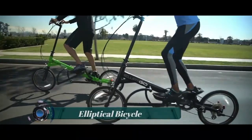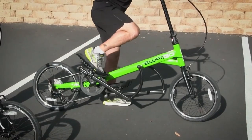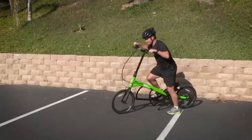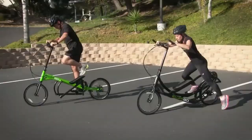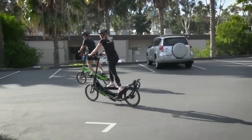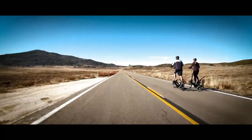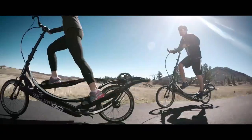An elliptical bicycle, also known as an elliptical bike or elliptical cross trainer bike, is a type of exercise equipment that combines elements of a traditional bicycle and an elliptical trainer. It provides a low-impact cardiovascular workout that engages both the upper and lower body.